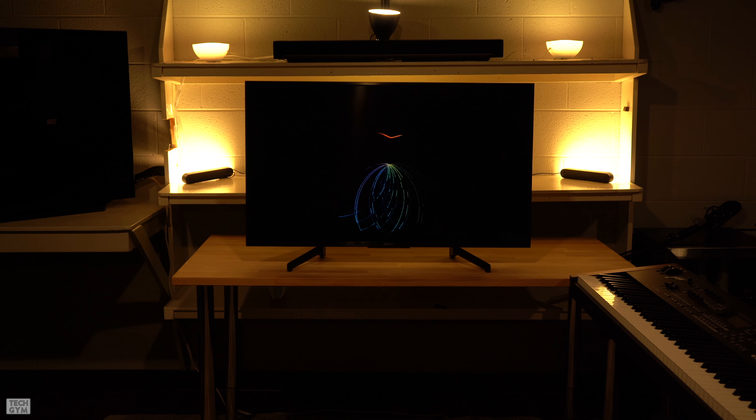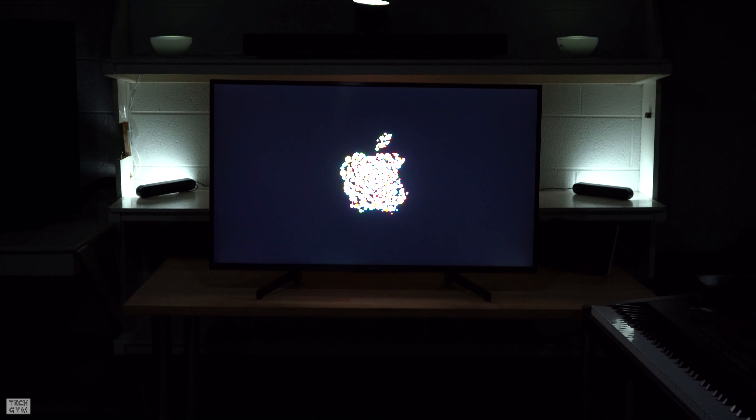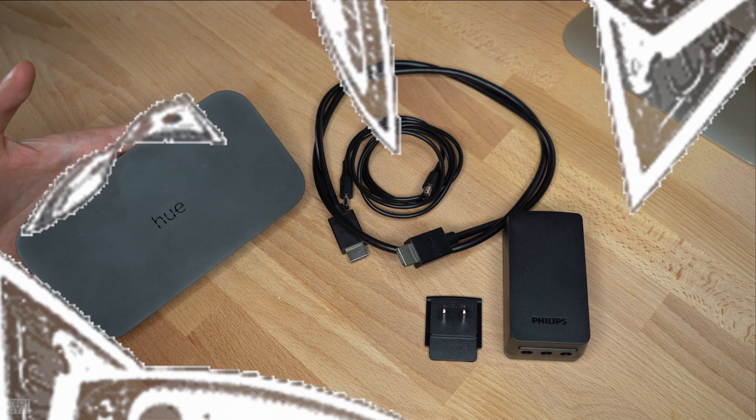Hey, what's up everybody. In this video I want to show you how the Hue Sync Box can transform your viewing experience from this to this. Let's jump right in.